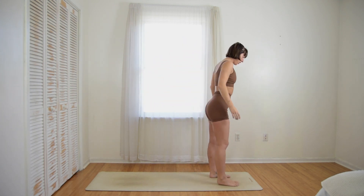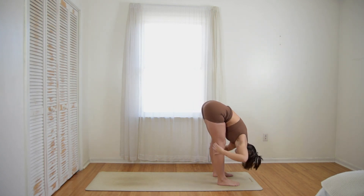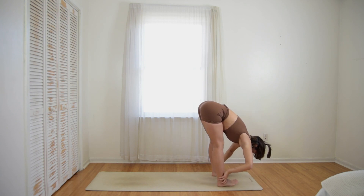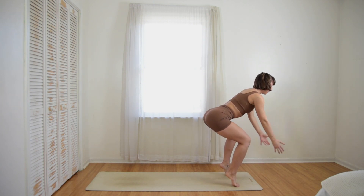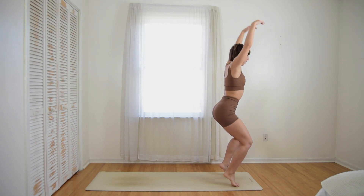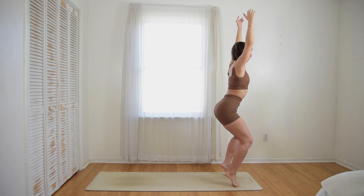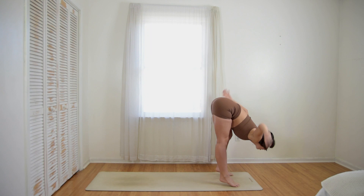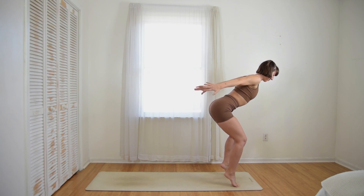Back to center. Raise your hands up and into the sky, exhale, fold forward. Bend your knees, come onto your tip toes, and slowly, slowly rise up, raising your hands high. Engage your core, relax your shoulders. Reach backwards.